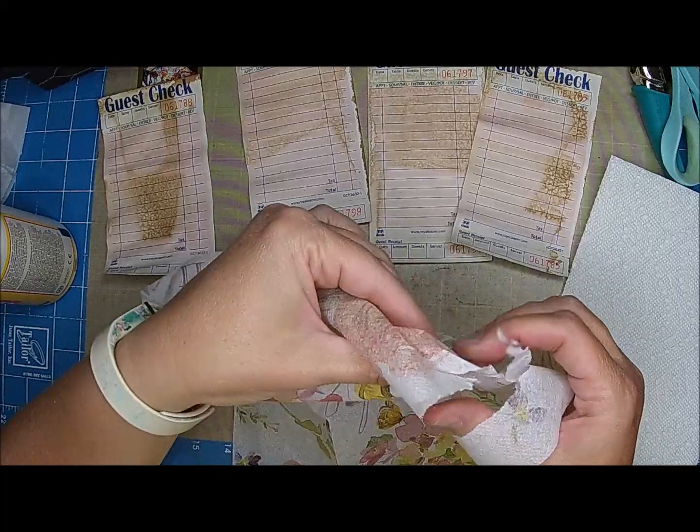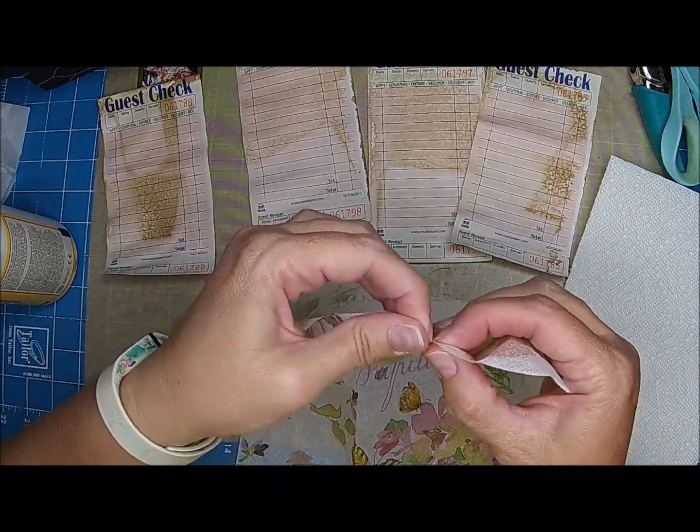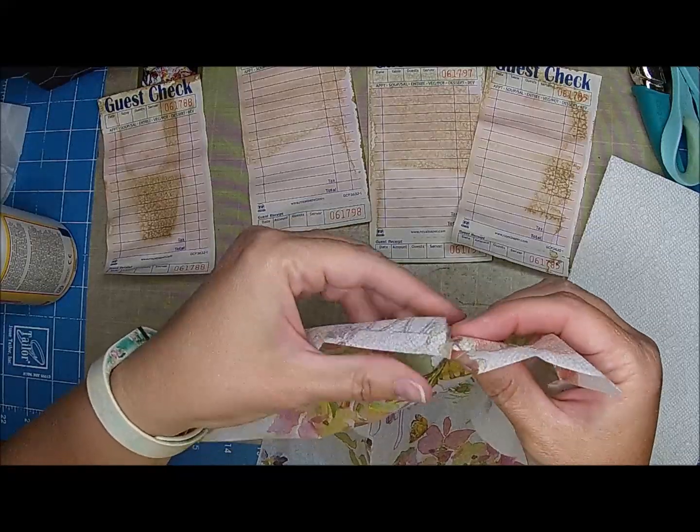I'll show you what we're gonna do — we're kind of just gonna go on the center of each one of these guest checks.